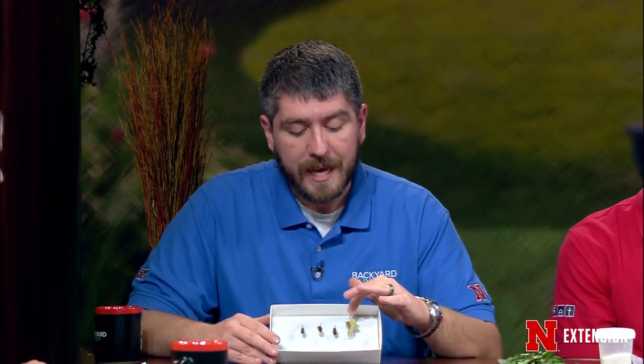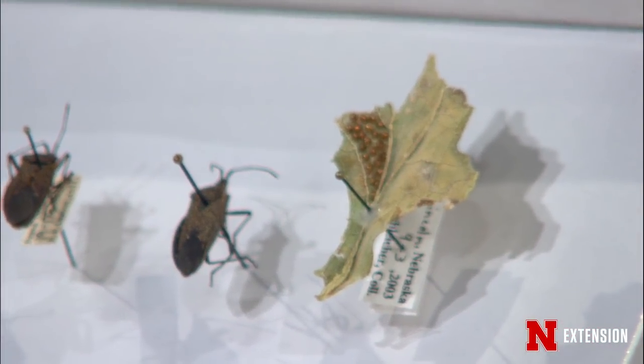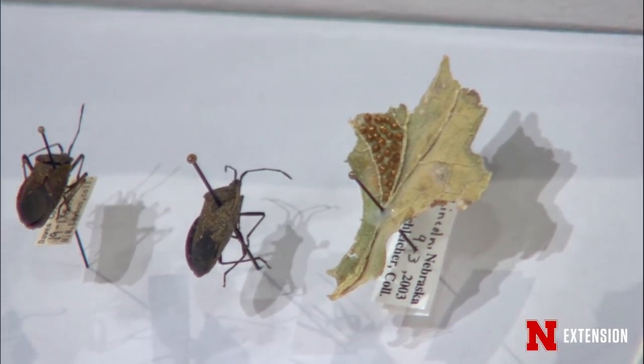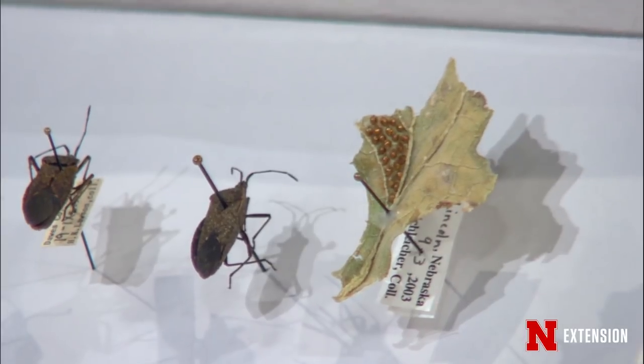You can see their eggs — little bronze football-shaped things. If you see those on your plant in June or so, you can squish them with your finger; it feels really cathartic. You can also set boards out in the garden and they'll hide under them during the night. In the morning, flip it over and spritz them with soapy water to kill them during the summer.